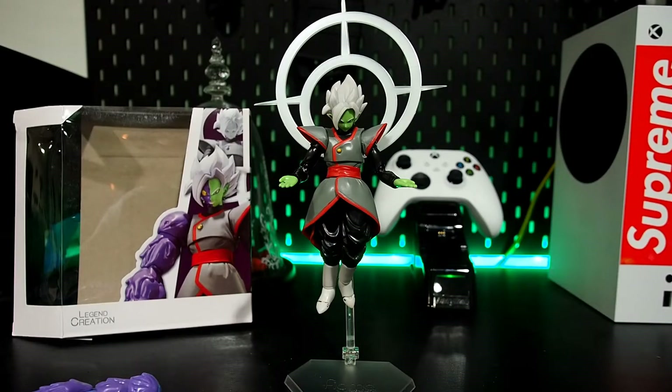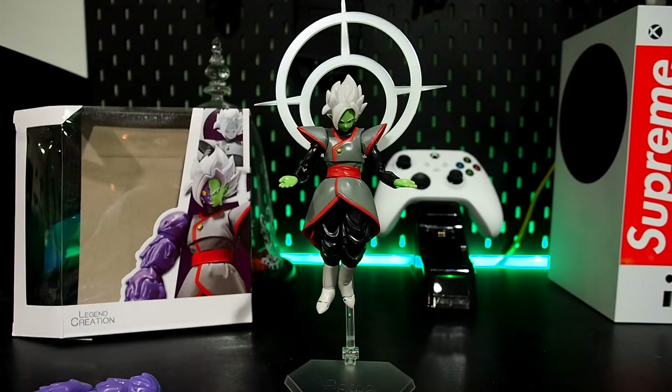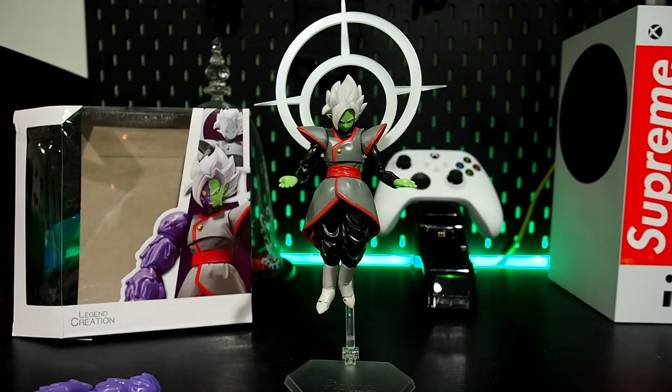What's up guys, WyanLin1 here. Today we are taking a look at the Legend Creation, which is basically a bootleg of the SH Figuarts Zamasu. I got this on AliExpress for about $23, as opposed to buying him for like $85 now or something like that. I like the character, just not that much to spend that much money, so I gave the bootleg a shot.